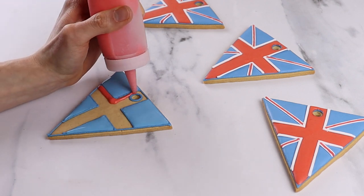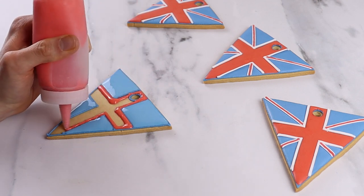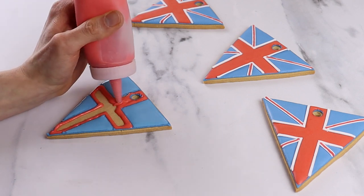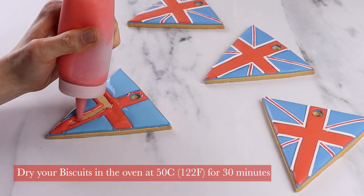Next, take your red flood icing and pipe down the cross that you created. Be careful of the hole near the top. Once you've flooded the biscuits, let them dry in the oven at 50 degrees Celsius for around 30 minutes, and once it's dry it's time to add some details.